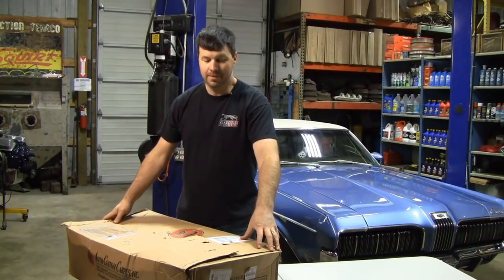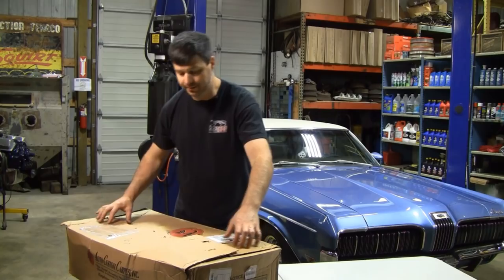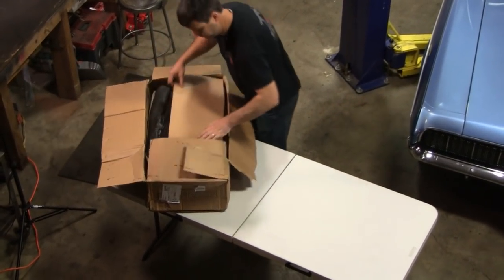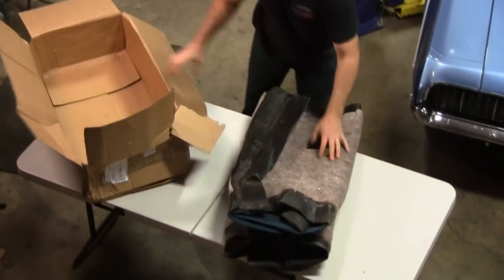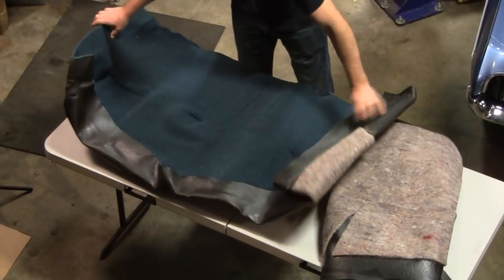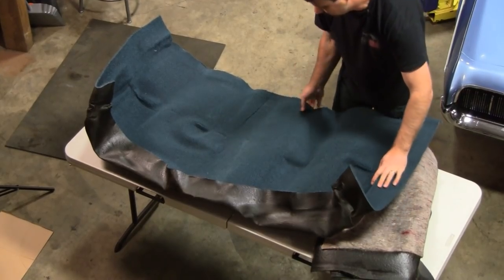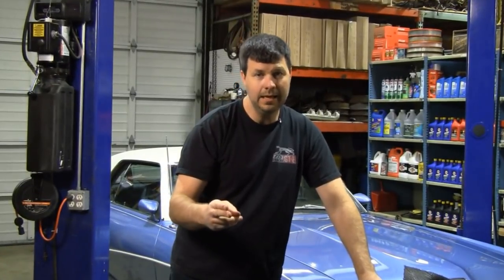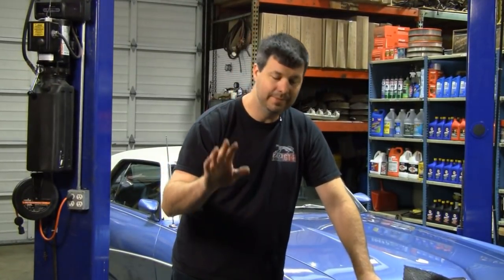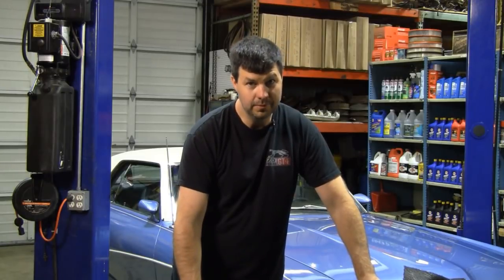The first thing you're going to notice about this carpet is not only the size of the box but the weight - 35 pounds. That's about triple what the normal carpet weighs. It comes in two pieces just like factory - front and rear. It's heat molded. A lot of times you'll take your car to an upholstery shop and they'll say no problem, let us do the carpet. Beware - a lot of them are taking flat carpet and cutting and gluing and molding. That's never going to be like factory. You want to get the heat molded stuff that contours to your floor pan. Auto Custom Carpet is the only one that does this.